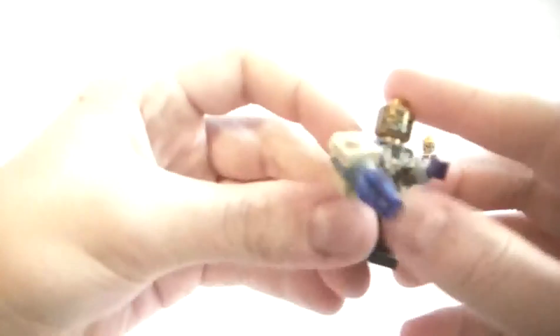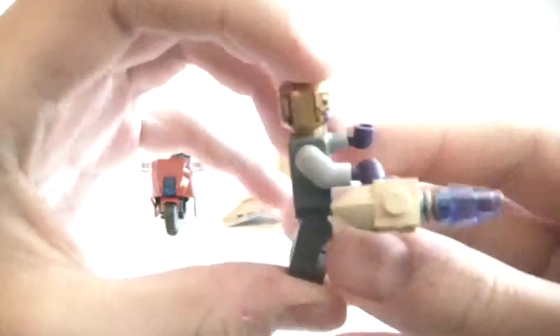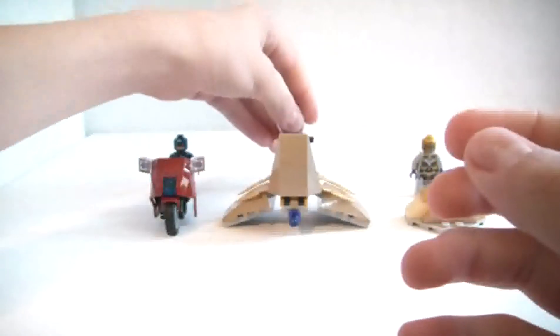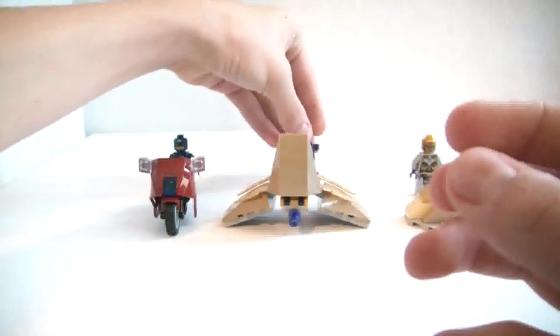That is your alien commander, and he does come with this cool blaster that he has to switch his hand around for. He's very cool.